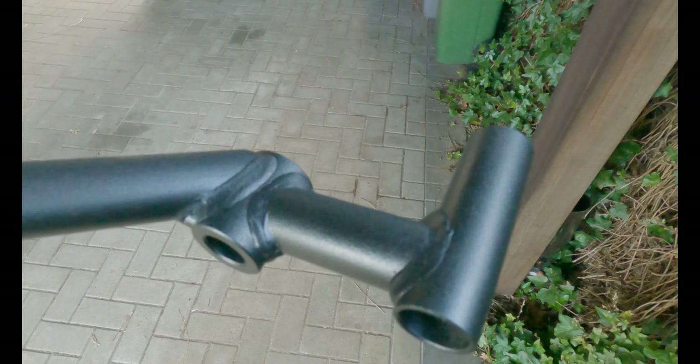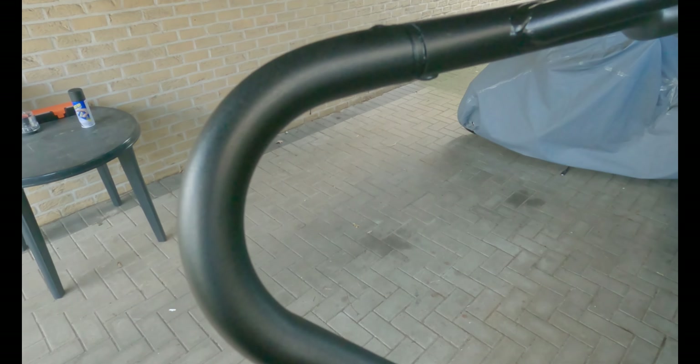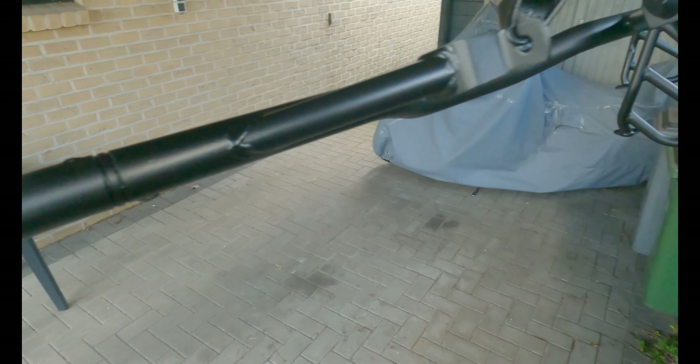Have you painted your crash bars yourself? Let me know in a comment down below. That looks okay, doesn't it?